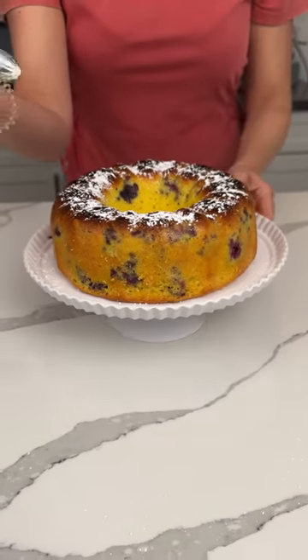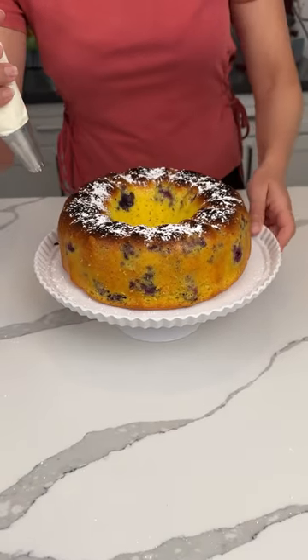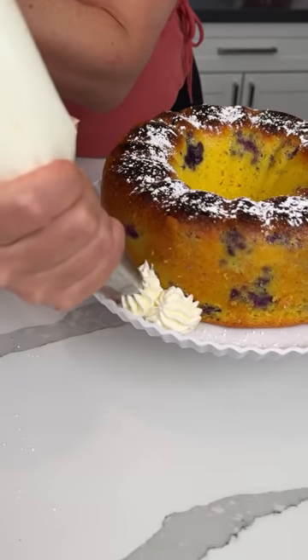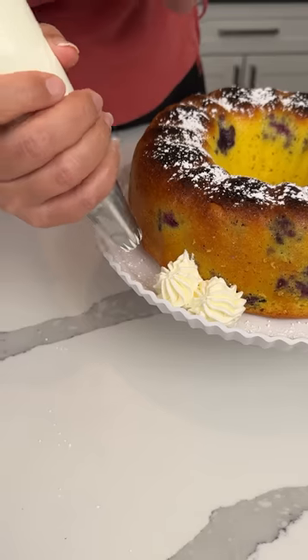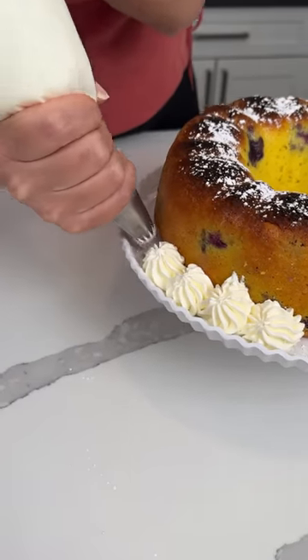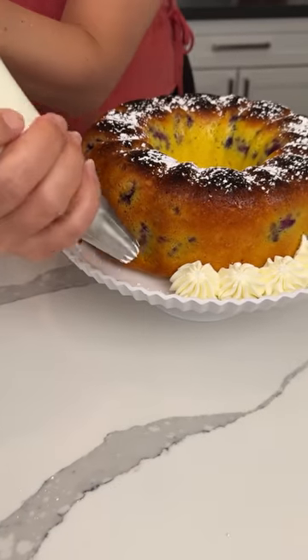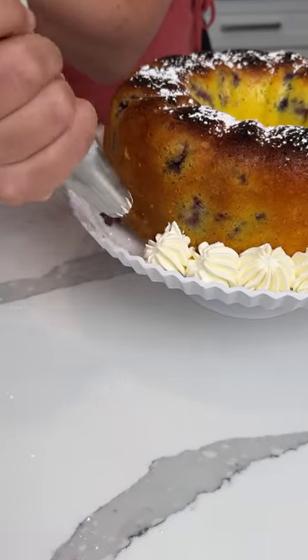Now we have some whipped cream in this piping bag. This has been real fun lately. Fred said don't drag — he said make buttons. Is this a button, Fred? Is this what you're talking about? Look at me, I'm a fancy pastry chef, just like Fred. He's always trying to tell me what to do, but this is so fun.